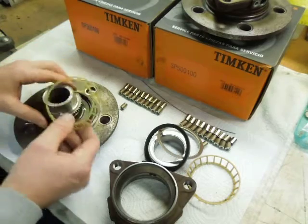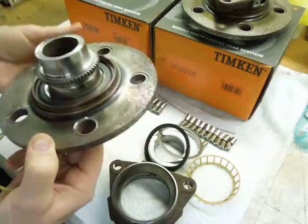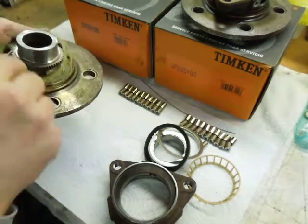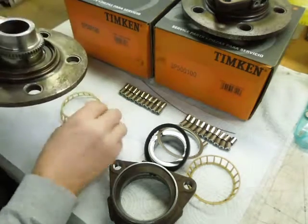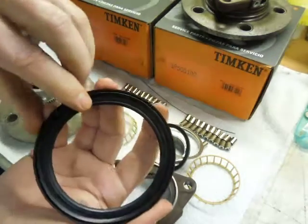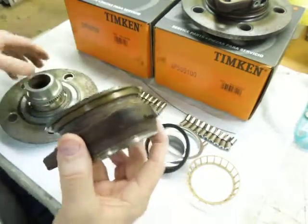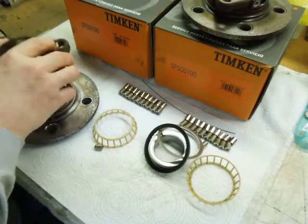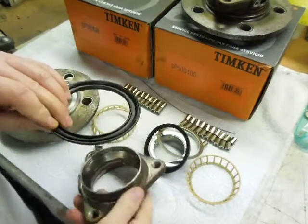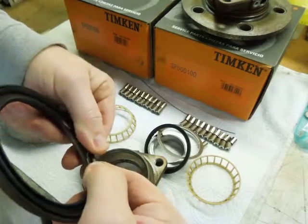This would be the cage for the bearing that's part of this hub. It looks like they dropped the rolling elements in there, get them all in there, and then they force this cage down over there. This right here is the seal — it's a face seal. This side of the hub, it presses over that and then it seals directly to the hub. That's how that one works. I'm not sure if there's a garter spring in it — I don't see anything, but it does look like just a face seal.